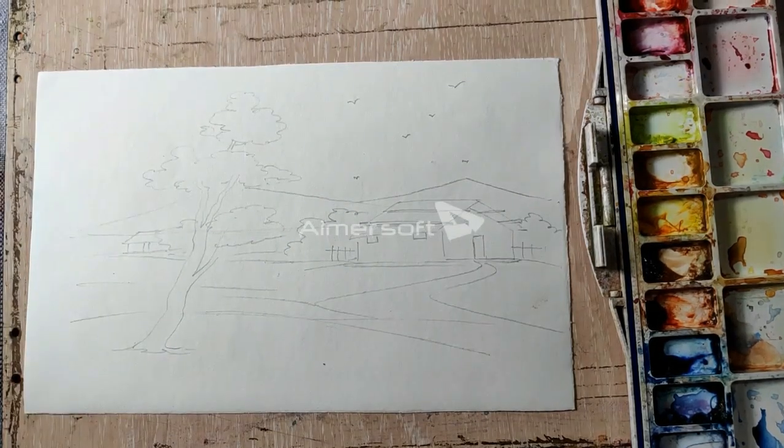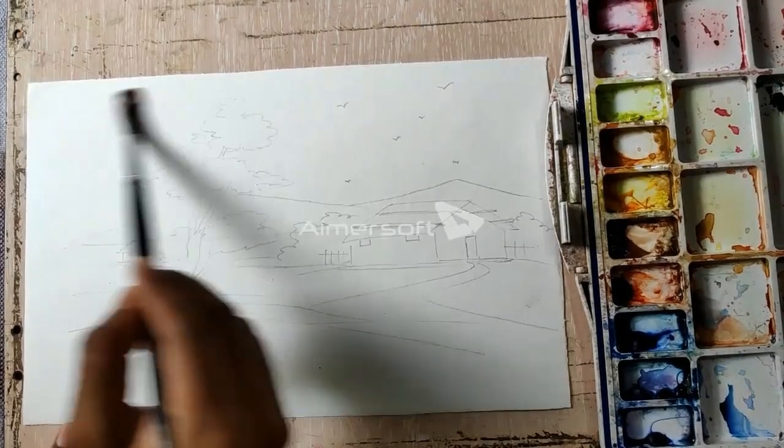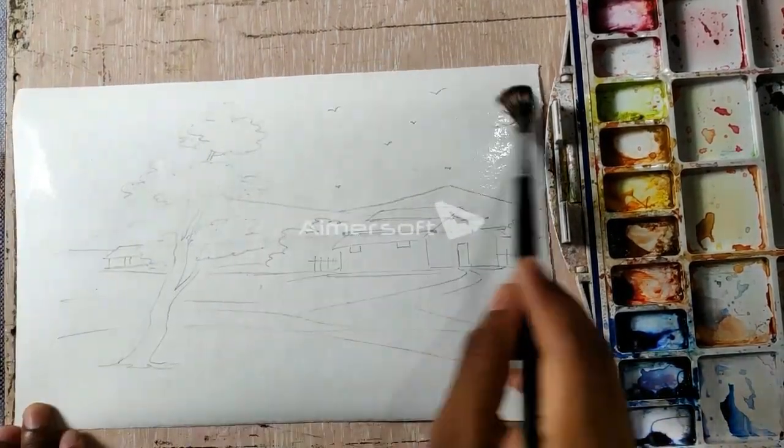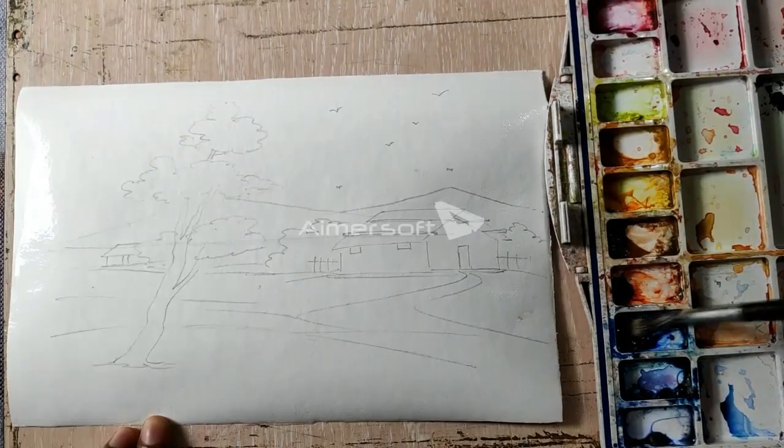With watercolor, before applying to the paper, we add a little water. This color will mix and it will have a different effect.